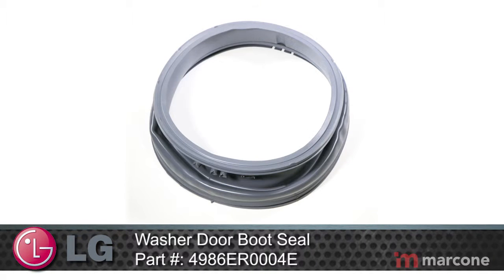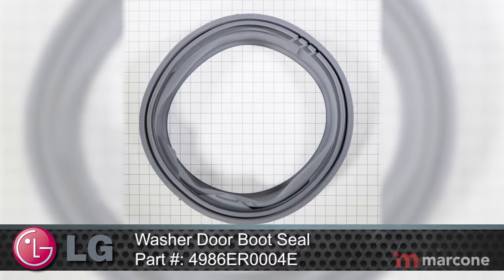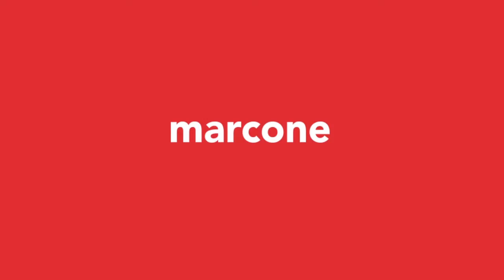LG home appliances offer the next step in home innovation. With technology advanced solutions, LG appliances allow your home to work more efficiently so you can spend more time on the things that matter most.